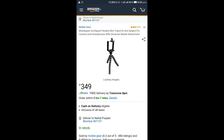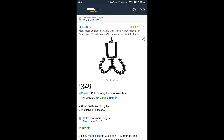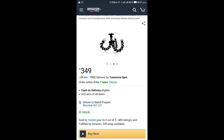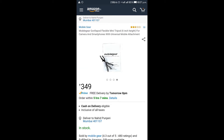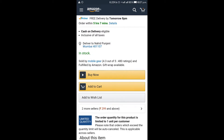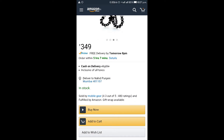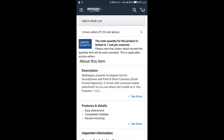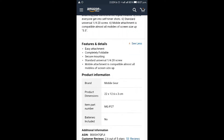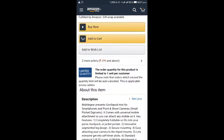The second product is a stand. This is a cheap stand for mobile phones — it is for 350 rupees. You can get this from my link in the description. This is a very good stand; I also have this stand and bought it from Amazon. You will get it delivered by tomorrow. You can check out all the specifications from the link in the description.